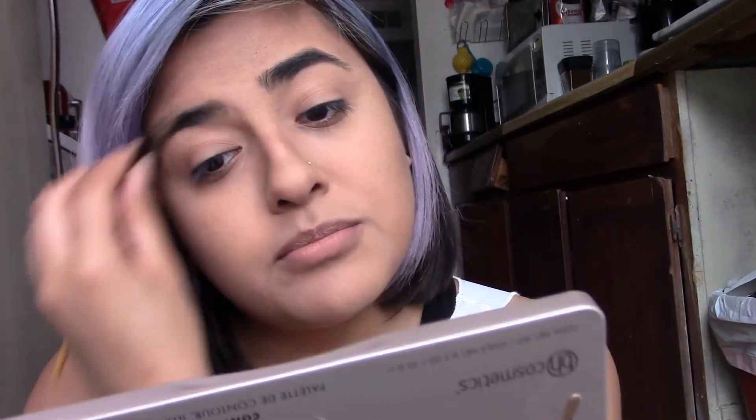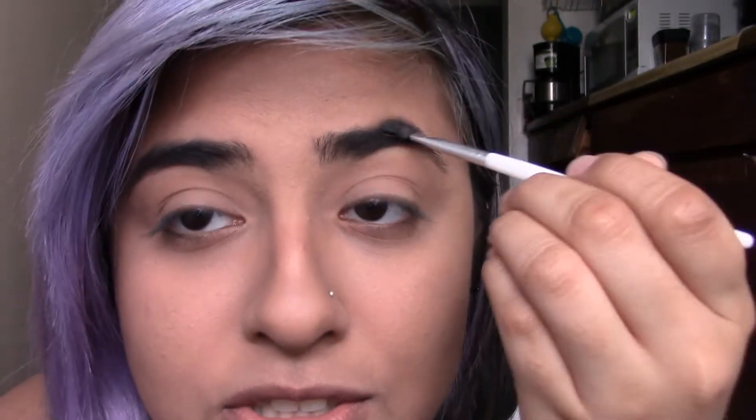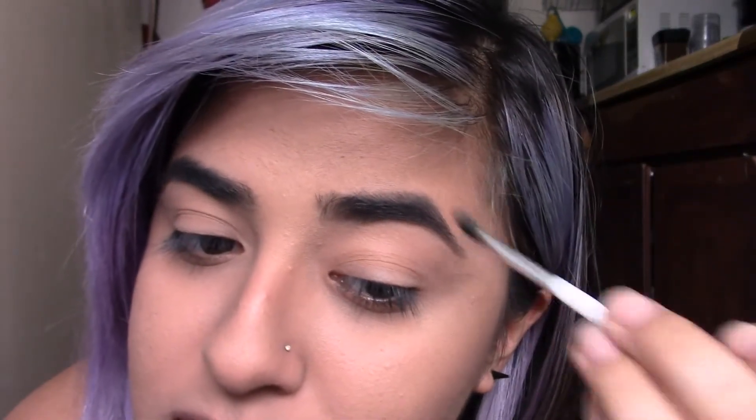Now we're going to the eyebrows, just brushing away all the powder that fell on. So how many of you guys are in college? Let me know in the comments down below. I want to know if you are freshmen or sophomores going to college from high school. I want to get to know more of my subscribers — just what are their plans, what are your goals?